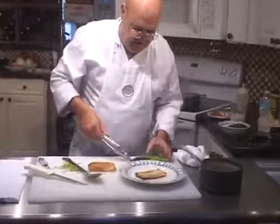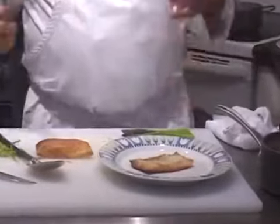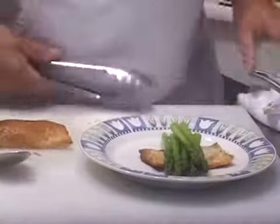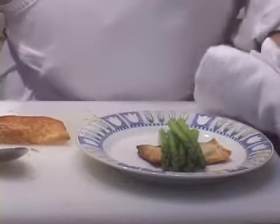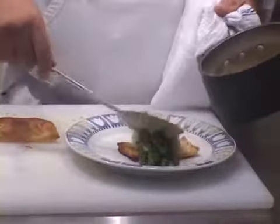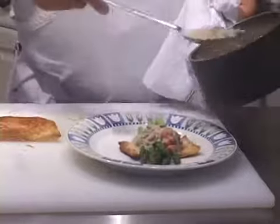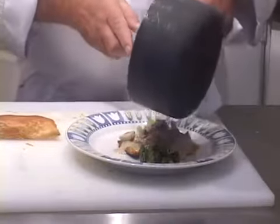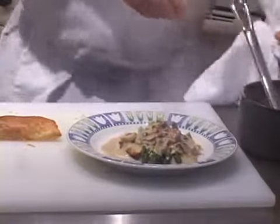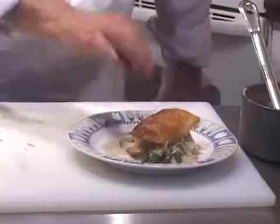The asparagus is done. If I was making this in advance, I'd shock it in ice water, put it away, then bring it out and speed it up when ready. Let's set the asparagus onto the pastry, spoon on the mushroom mixture, put some of that sauce on the plate, and put that piece of pastry up on top like that.